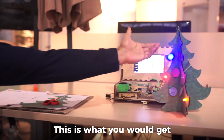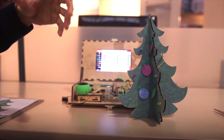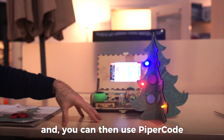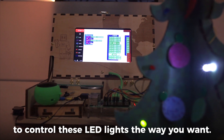This is what you get after you've cut up the parts. You then put the LEDs in, connect the LEDs to the Raspberry Pi, and you can use Piper code to control these LED lights the way you want.